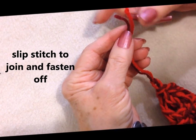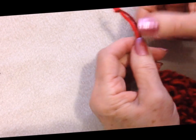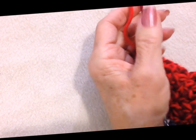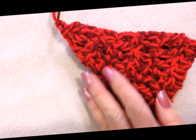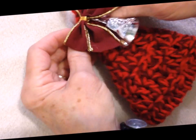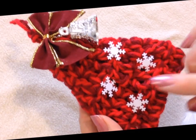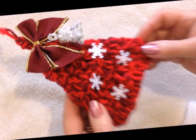For this to be able to be used as an ornament hanger, tie a knot in the ends of the yarn and you can use this as a hanger. And that's how easy it is to make the hat. Now you can decorate this hat any way you like — you could put a bow and a bell on the top, like that.